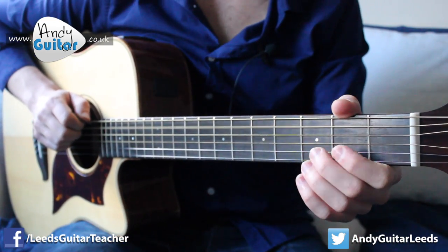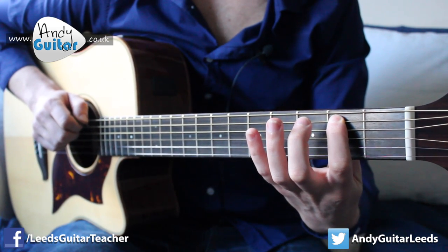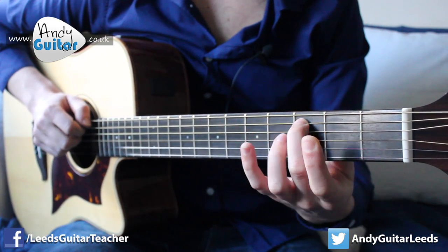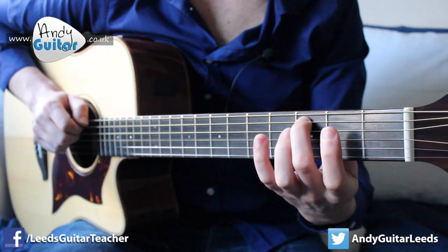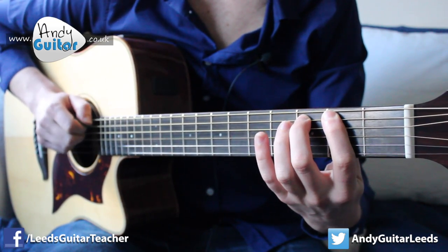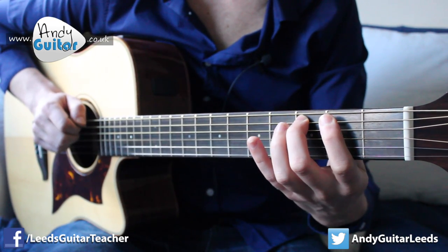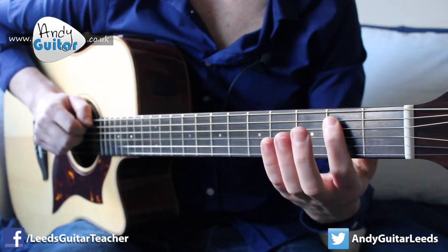Open A happens twice. First finger, second fret on the fifth string. Middle finger, third fret, and we hold it there. It's a little bit of a run-up: open, open, one, middle finger. And then we go back down the same way.